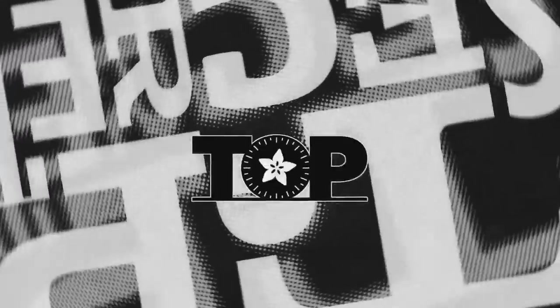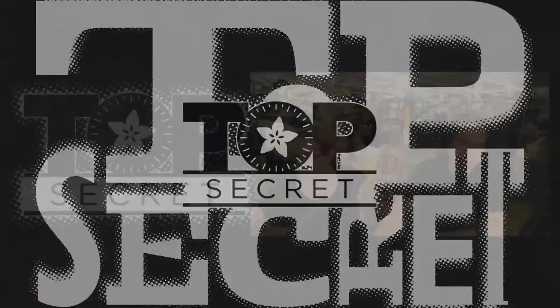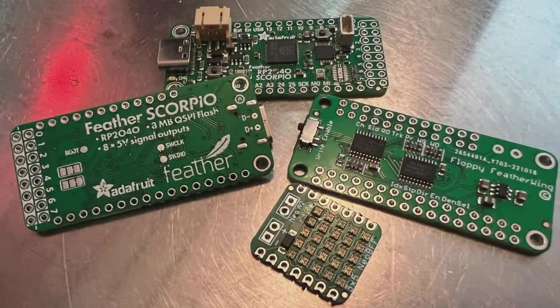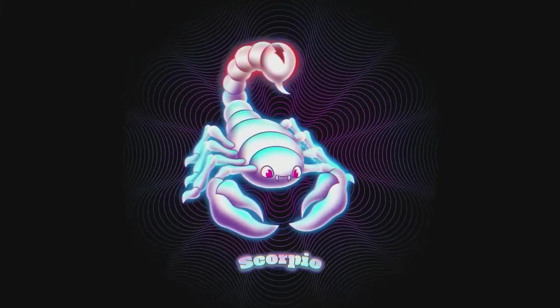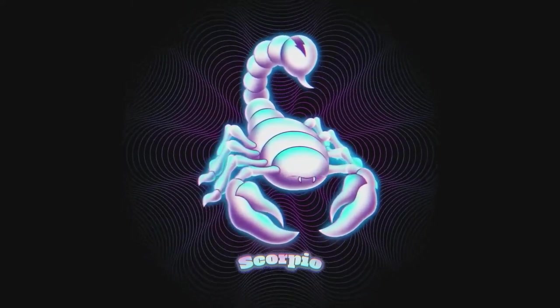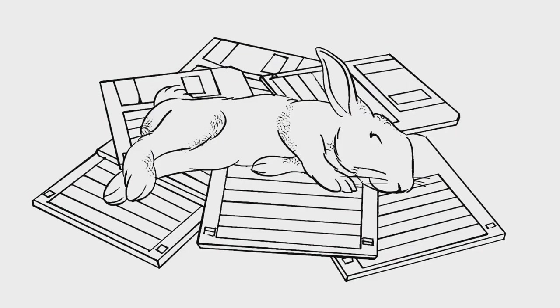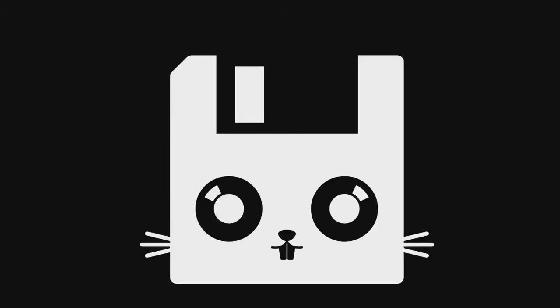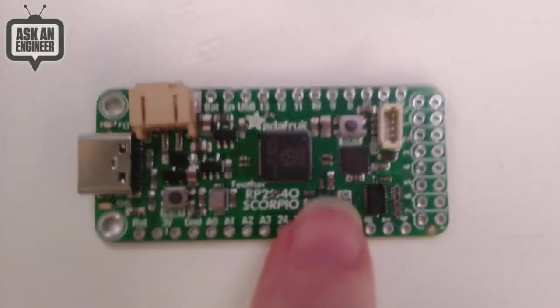We did a preview on the socials today. These are the boards we showed off — the names are on some of them. Scorpio is the name of one board, with a cute little RGB glowing scorpion. We also have the Feather Floppy Wing, featuring a rabbit friend with floppies — I had a rabbit named Floppy as a kid — and this is the official logo of the Floppy Wing.